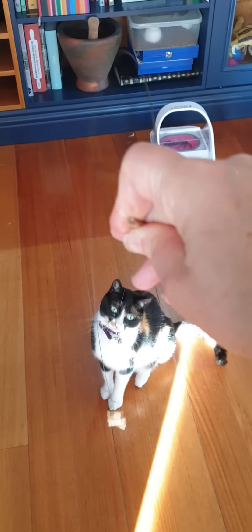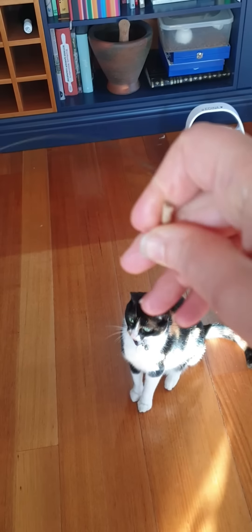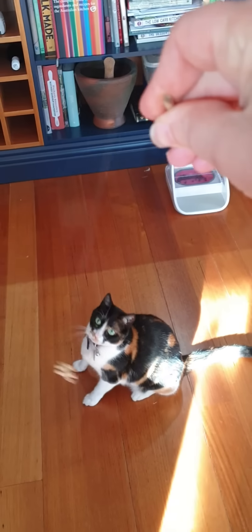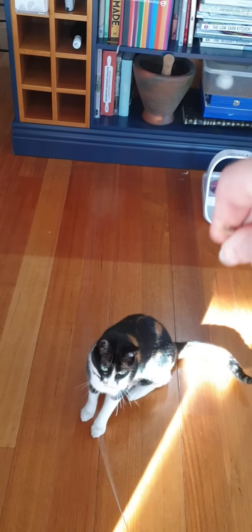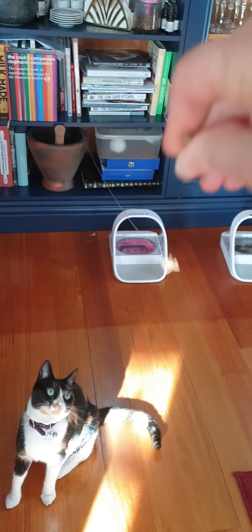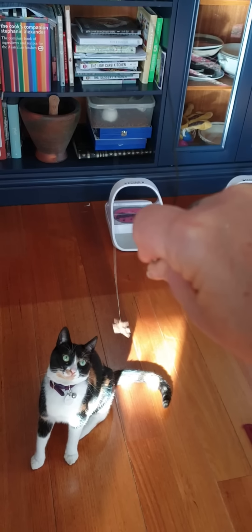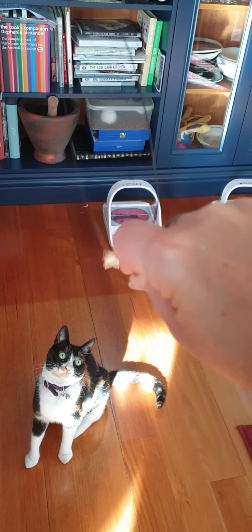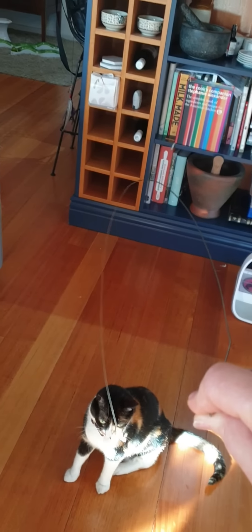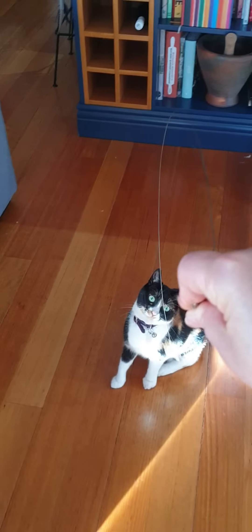It starts to swing around and you can just flick it between your fingers like that. The wire will help it flick around. You can either move it a lot by waving your hand around like that, or you can just hold on to it and move it just a hair — it'll still bounce up and down because of the way the wire is shaped.